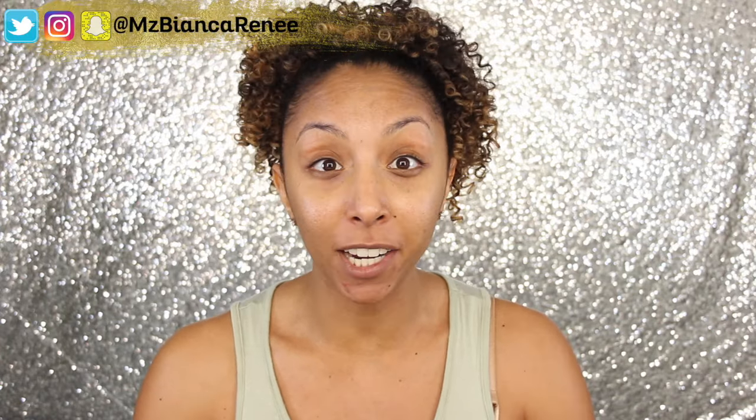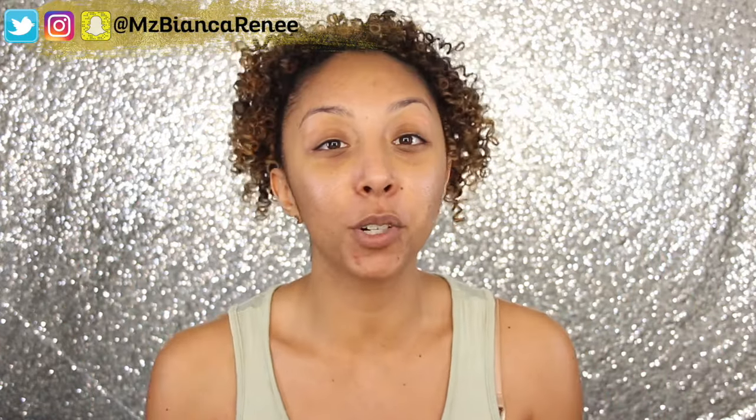Hey everyone, I'm Bianca Renee and you're watching Bianca Renee Today. Welcome back to another Foundation Friday. If you are new to my channel, I review foundations every Friday. I do curly hair product reviews and tutorials on Sundays. Make sure you hit that subscribe button so you don't miss any more videos.